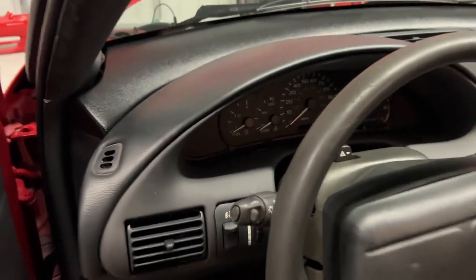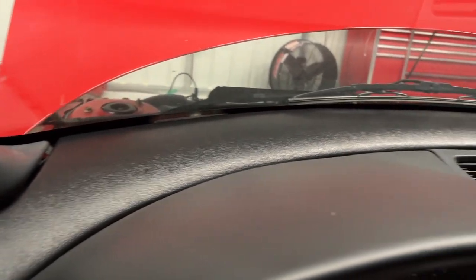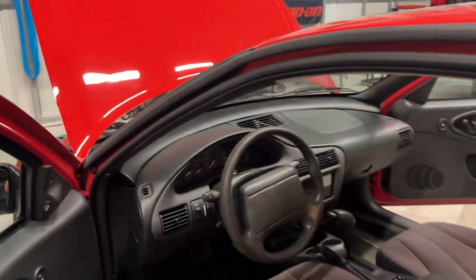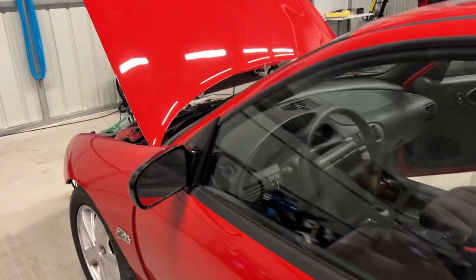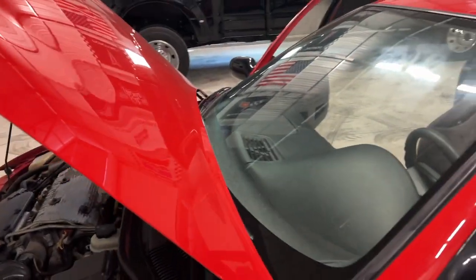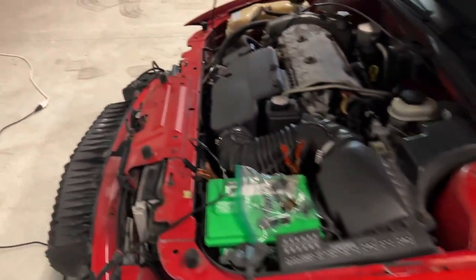This is just a quick test fit, but I went ahead and got the dash trim piece in. Because this dashboard was already broken from the sun, there's really no way around it, so I didn't glue it in or anything — I just kind of have it sitting in there. We're going to see where it's going to go from there.